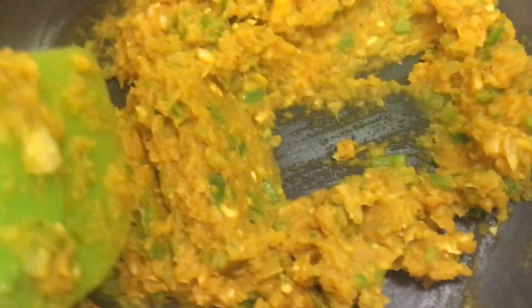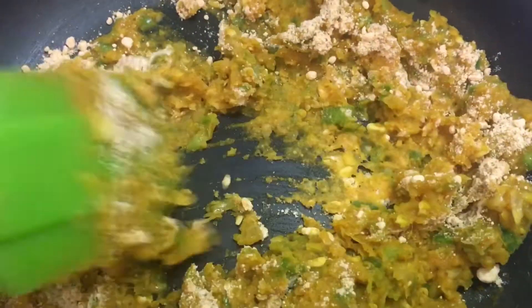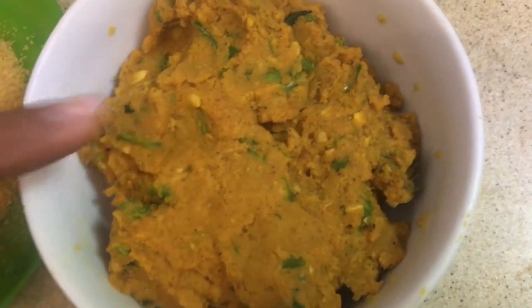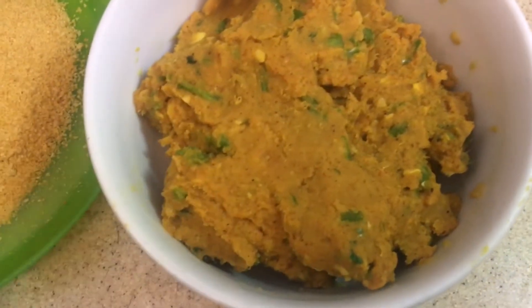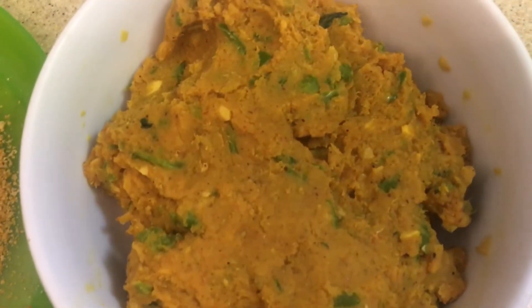Now add 2 tablespoons of gram flour. If your dough is still sticky you can add more. Our cutlet dough is ready. I don't have bread crumbs — instead I am going to use cornflakes crumbs.